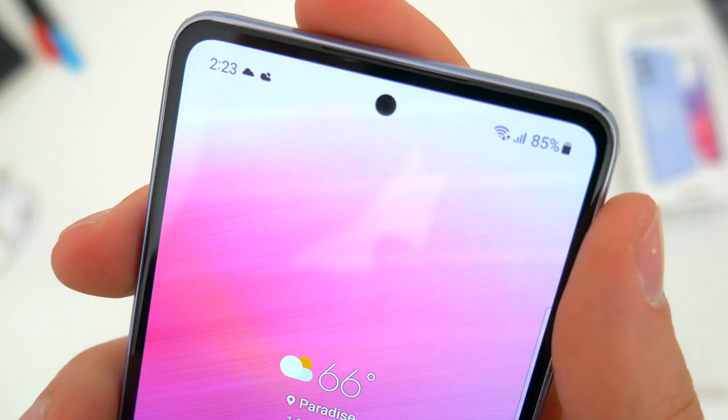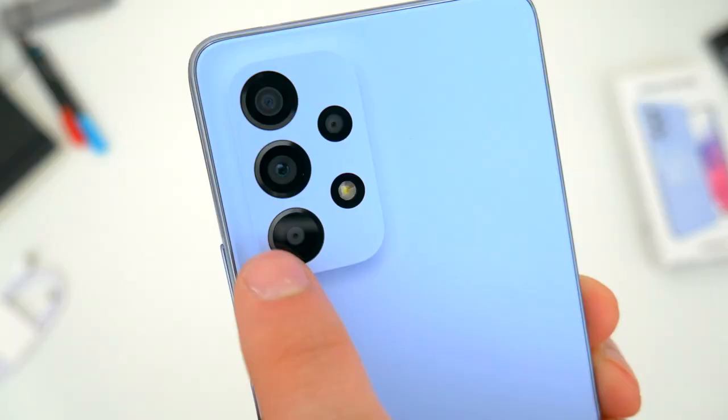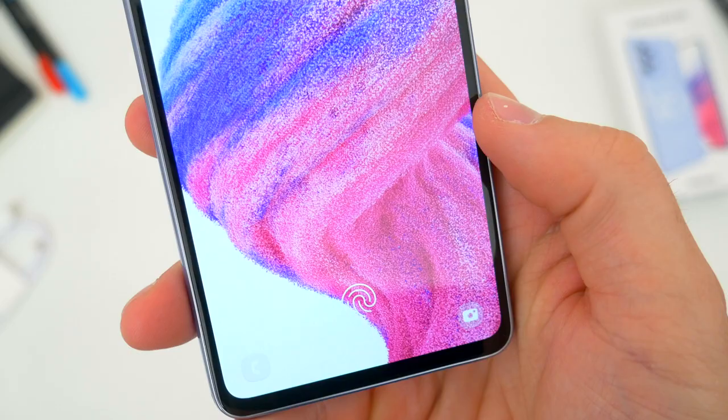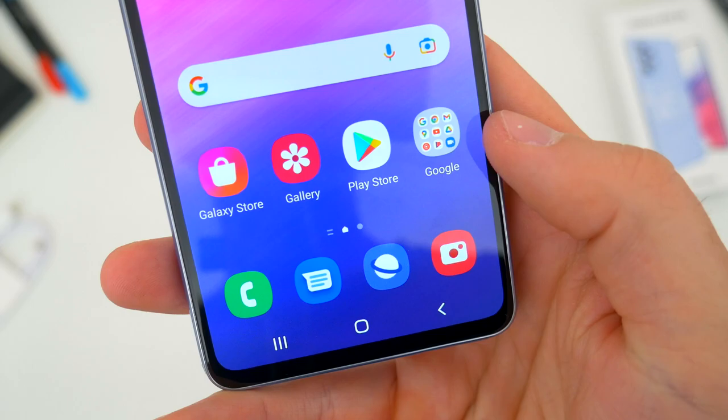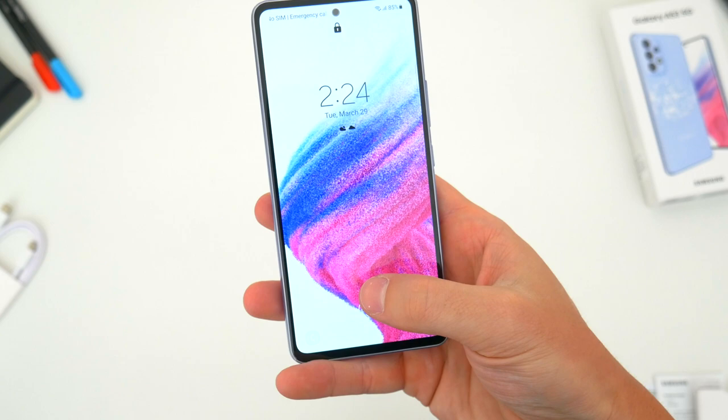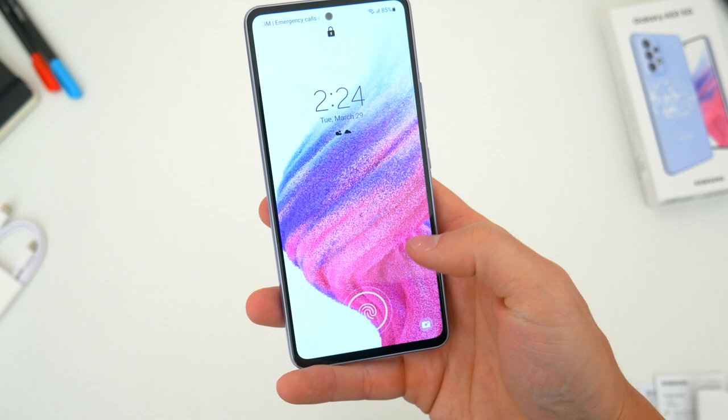Up front, there's the center hole-punch selfie camera just below the earpiece and secondary speaker, and around back the quad-lens camera setup. Underneath the display, this phone once again has Samsung's in-display fingerprint reader, and to my knowledge this isn't any different than last year. It isn't the flagship ultrasonic sensor — it's still plenty fast, but it does take a split second of tapping and holding to get into the phone. Either way, it seems fine, and I'm just glad it's still there.